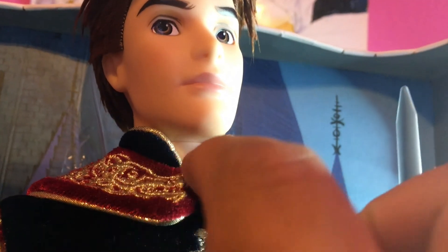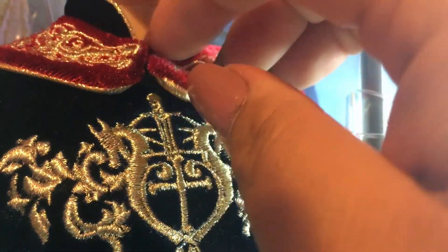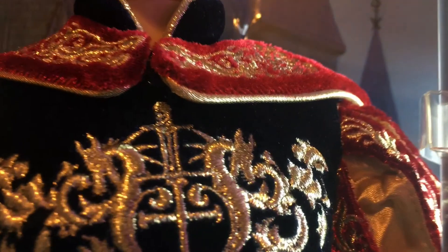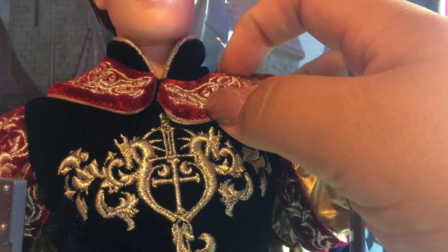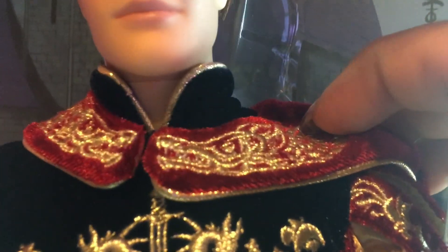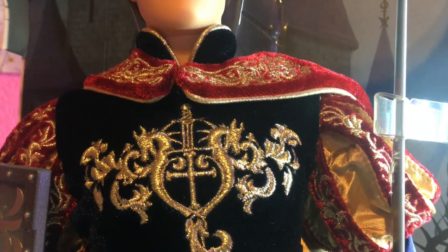His head is rotatable — you can unhook it, though I did have a hard time doing it the first time since it is a hook mechanism. You can see the beautiful embroidery all over his cape — it's a dragon design, really nice, really beautiful. Golden embroidery going all over the cape top.